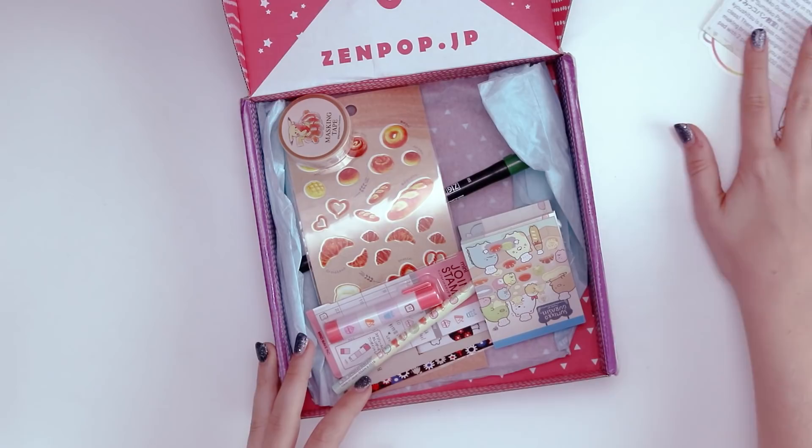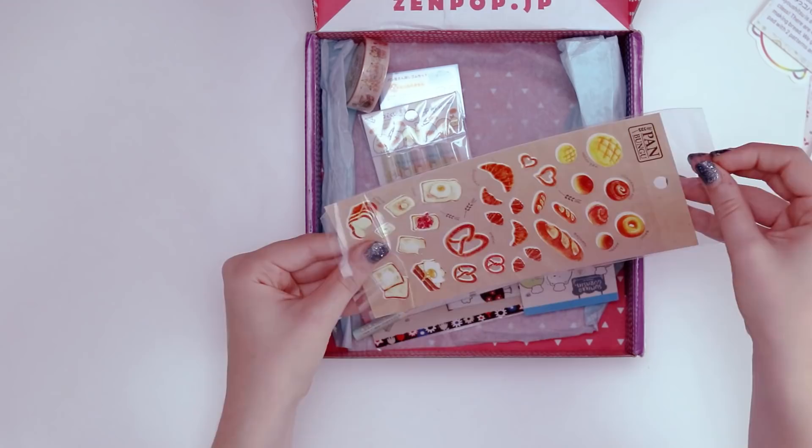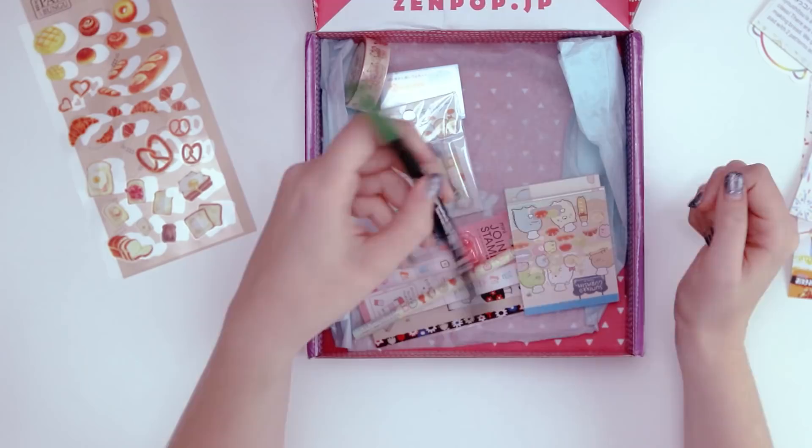Here we have the list of all the items in this month's box, but I will kind of keep that on the low as we open up. We have a bunch of bread stickers! I always love how the sticker sheets separate from the backdrop — adorable bakery items ranging from bagels to pretzels and egg on toast.